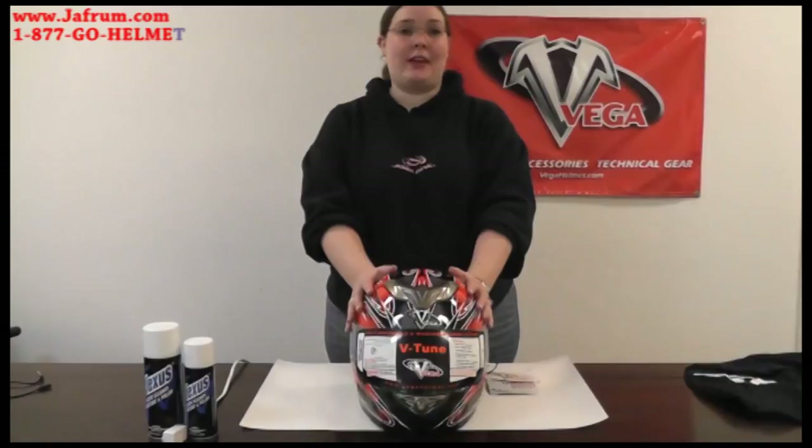Hi, I'm Kristen. I'm the customer service lead here at Vega Helmets. Welcome to our next installment of instructional videos. Today I'm going to show you the basic operation of your V-Tune helmet.